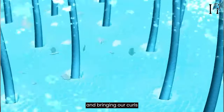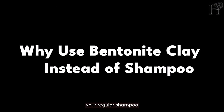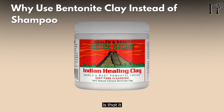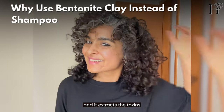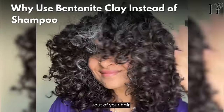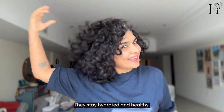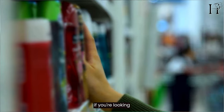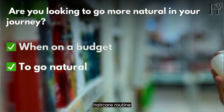You may be wondering: why should you swap your regular shampoo for bentonite clay? The beauty of bentonite clay is that it naturally cleanses your hair and scalp and extracts toxins out of your skin, scalp, and hair. That means your curls stay hydrated and healthy, reducing the need for commercial shampoos that often contain harsh chemicals. Plus, if you're looking to go more natural and you're on a budget, this is a fantastic place to start.